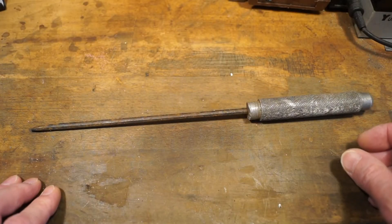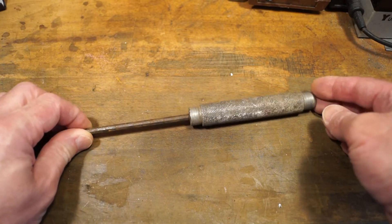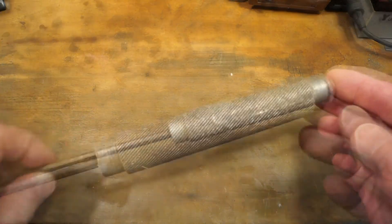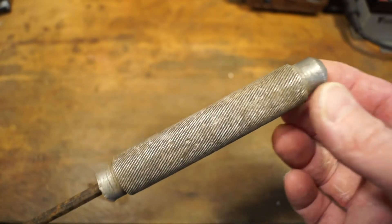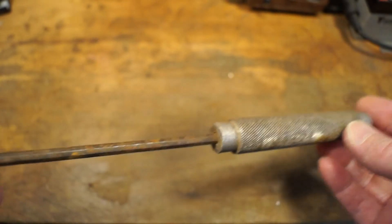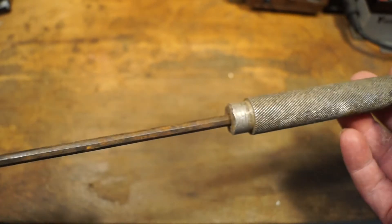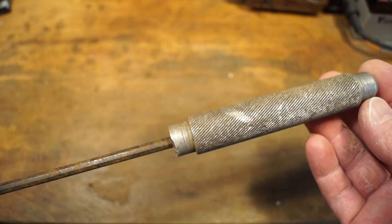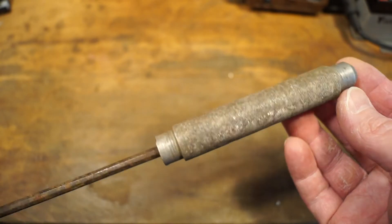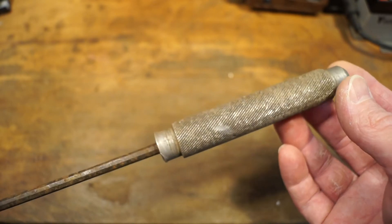I think we'll start with this old screwdriver here. It looks very much like someone has put their own handle on here, turned from aluminium as you can see. It's a little bit more aluminium - they've made quite a nice little handle out of it and just whopped this long blade into it. So yeah, that's the first thing. I got this from some lady selling a load of stuff. I think I paid maybe a pound or two for this and something else.